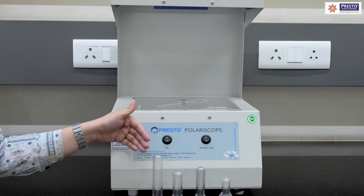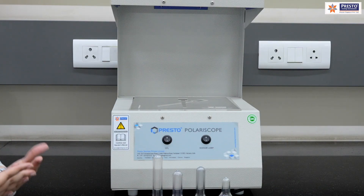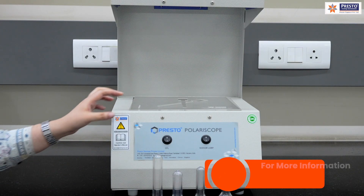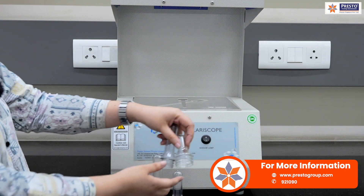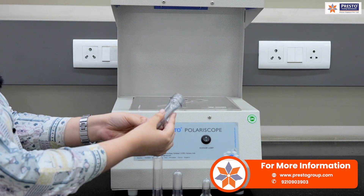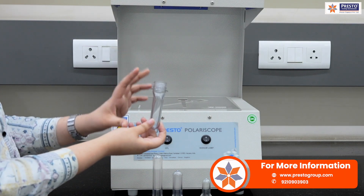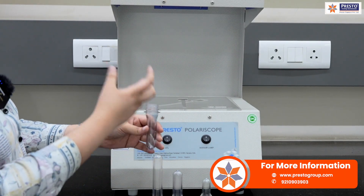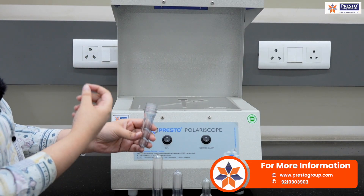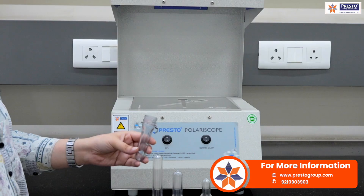Right now I have two samples and I don't know which one is good or bad after the manufacturing stage, but we can see through this polariscope. One sample looks perfect to the naked eye with no visible stress, but the polariscope will show the actual stress level and how optimum it is.